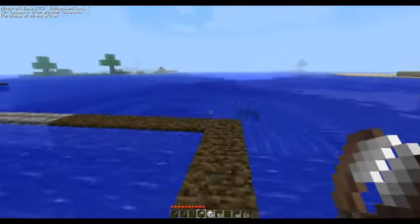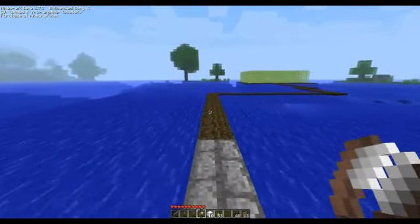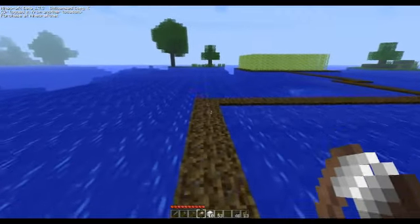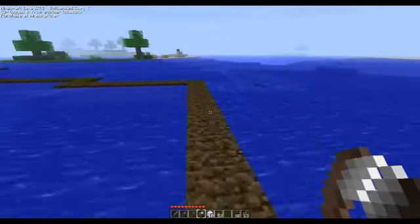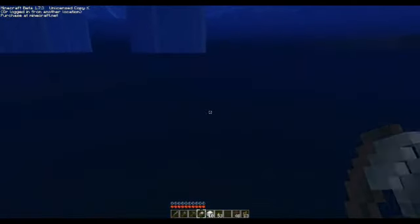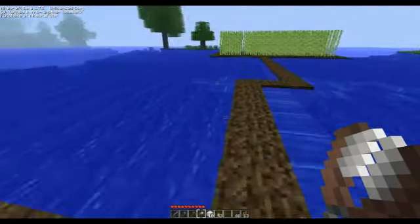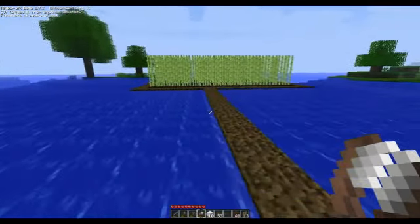From what I understand, for sugarcane you're just supposed to make it by water, so I made it all the way out here in the open where there's plenty of water. As you can see from this water, I tried to make it over here and I screwed up placing a block, and I found the water — that's cool — and the current got all screwed up, so I had to move it over here.